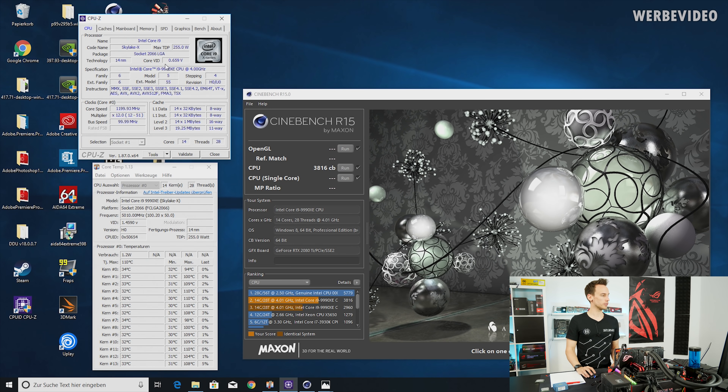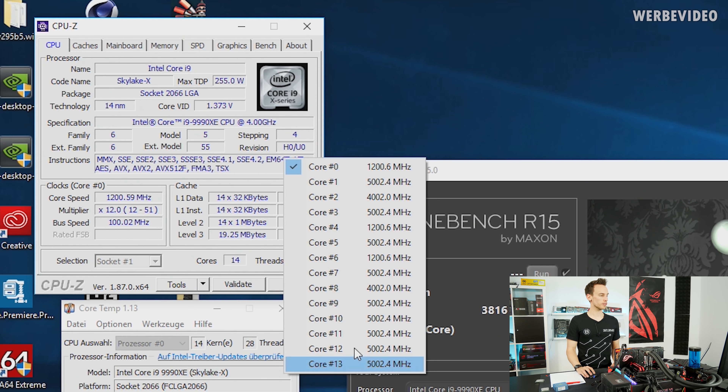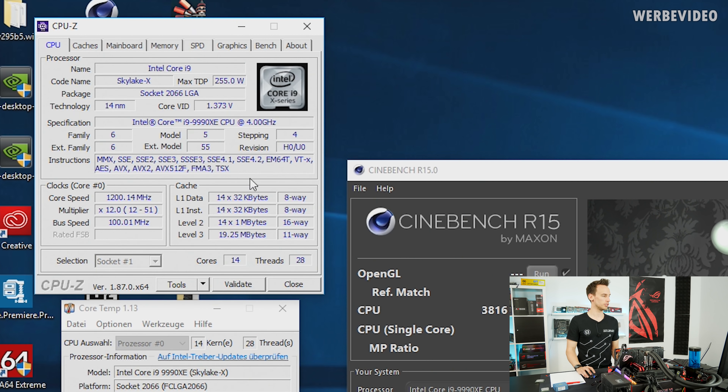So I have CPU-Z open and you can see the CPU is completely stock — I didn't adjust anything. If I right-click in CPU-Z, you can see the CPU is happily boosting to 5 GHz across all 14 cores depending on usage. What's really interesting is if we check core VID, we can already see the voltage the CPU is consuming is really, really high, which also leads to very high power consumption — we'll take a look at that later.